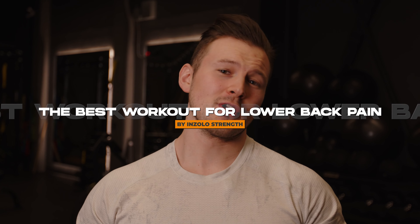Hey guys, today I want to show you the best workout for lower back pain. Anyone from somebody that's brand new to exercise all the way to an advanced athlete is going to get a lot of benefit from these movements and from this workout.